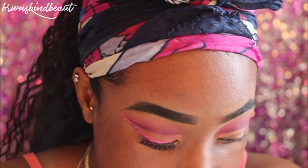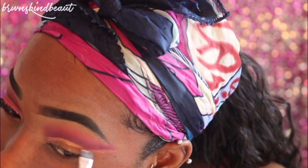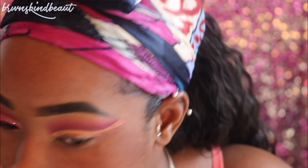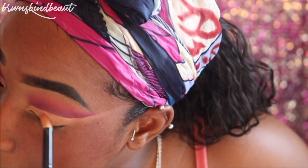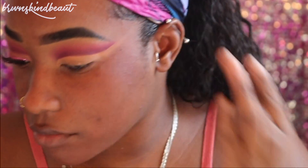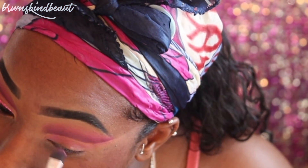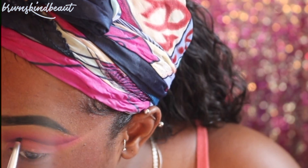Now to carve out our cut crease, we're going to use LA Girl Pearl and Warm Honey — the same thing we use to set the lids. I'm just going to blend it down onto the lid and blend out. To set it, I'll also be using my Sasha Buttercup Setting Powder. On the left eye, I just went in with the lighter pink shade in the Morphe 35B palette so that it would have more of a base than just that beige-y warm color.